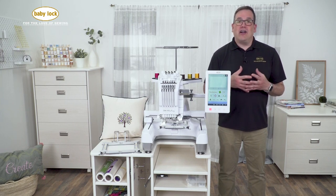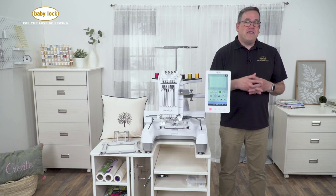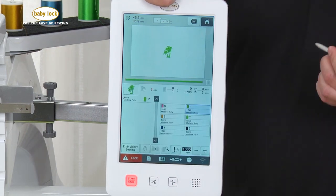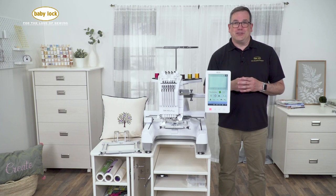We also have our embroidery shortcut key. So once you have set an embroidery design, if you're not intending to make any changes to that design at all, you can simply push one button and it'll jump you straight to the embroidery screen so you can begin stitching — no more having to work your way through all four embroidery screens.